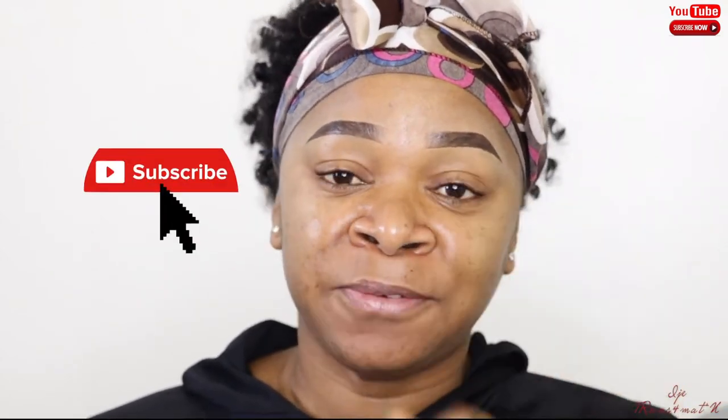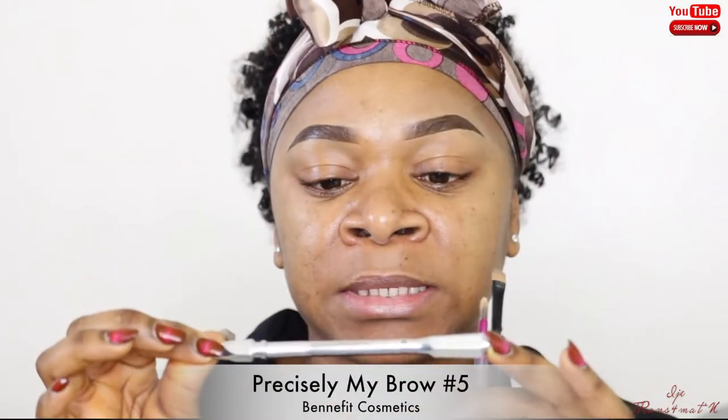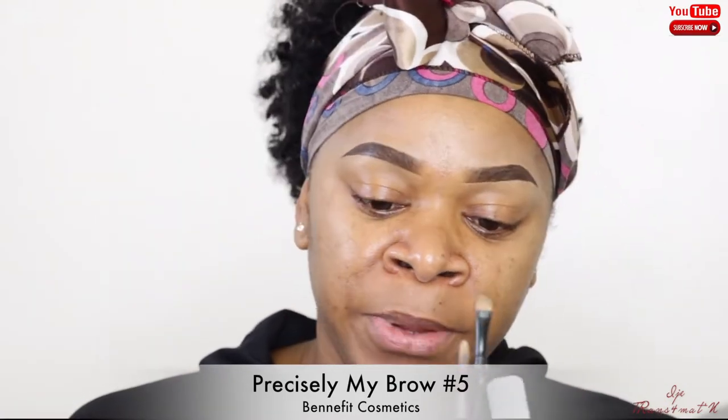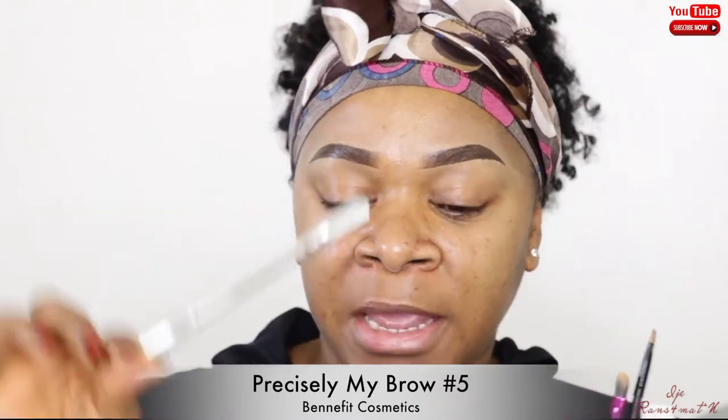Before we get into the video, I want to share what I use and what you actually need to achieve the flawless looking brow. The first thing is an eyebrow pencil — you can also use a pomade or a powder, but in this video I use an eyebrow pencil. The one I use is by Benefit, the Precisely My Brow eyebrow pencil.